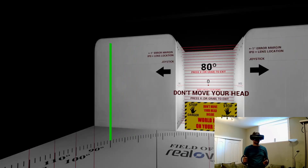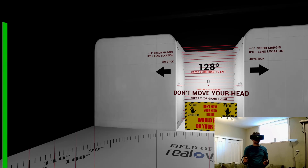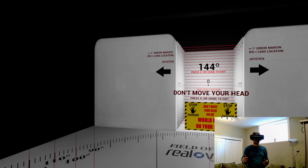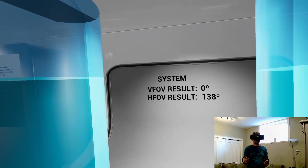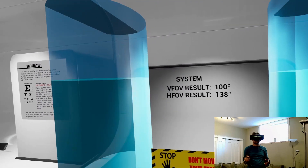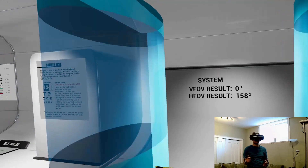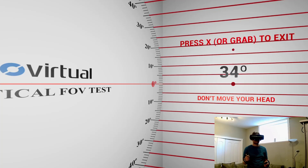Now for normal FOV — what I notice is that it goes beyond the majority of peripheral vision into far peripheral vision, where you'll notice it in your periphery mostly. The vertical field of view is pretty much the same. And now for 8KX large FOV, the largest mode on this headset — with large we go way beyond normal, about 20 degrees above, getting about 158 degrees horizontal. The vertical is pretty much the same expectation.